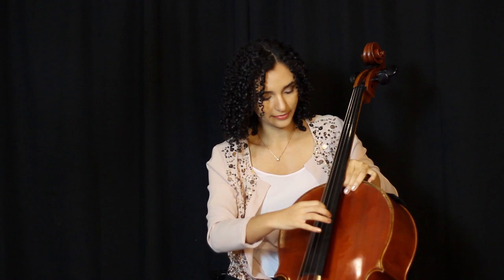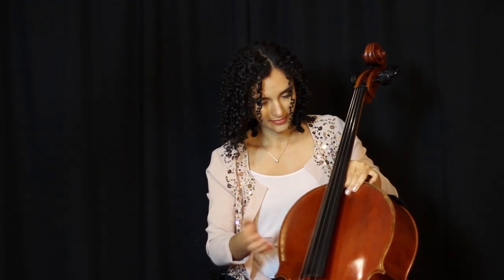My cello's not totally in tune yet, but it is closer, which means now it's time to use the fine tuners.